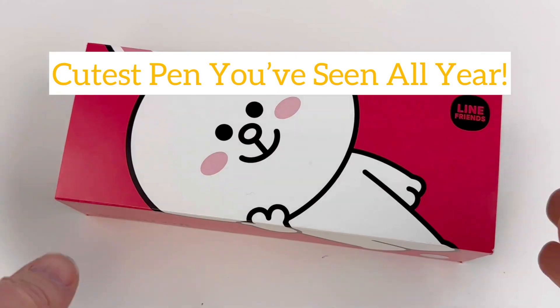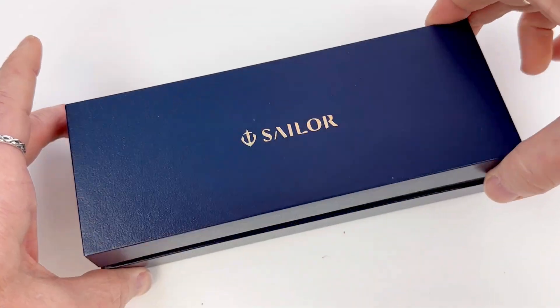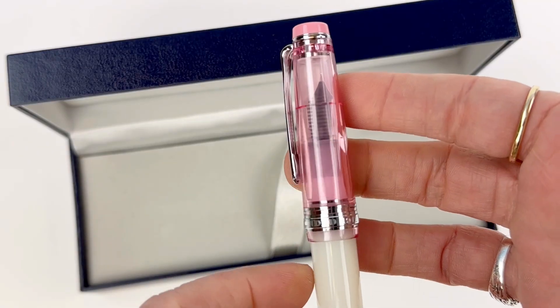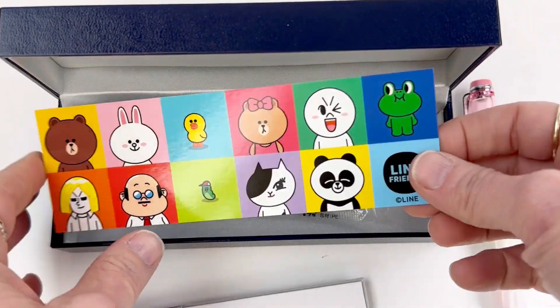All right, get ready to take a peek at the cutest pen that you've seen all year. This is Sailor's newest Line Friends collaboration. Each pen is inspired by one of the characters. The first two were Sally and Brown, and this one is Kony.